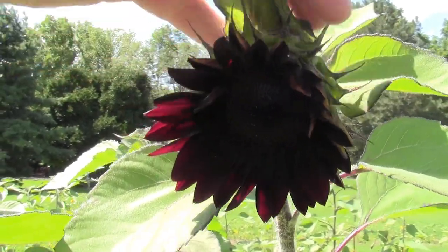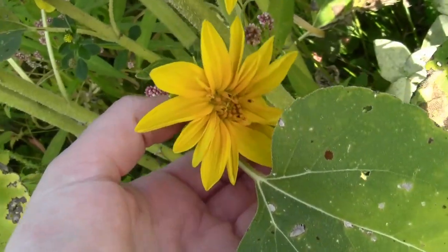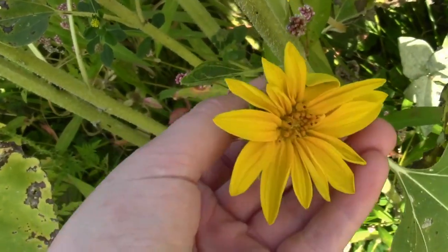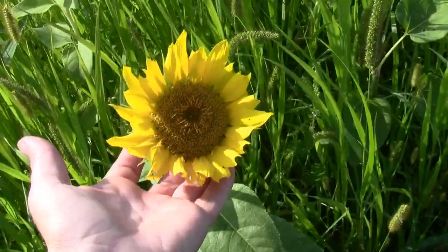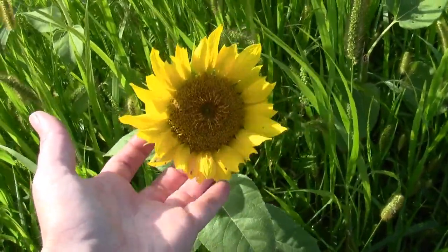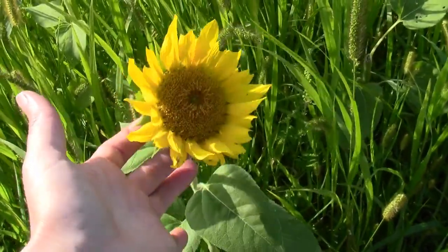I've got a bunch of different colors - ring of fires and bright yellows, and they all go together to make nice bouquets. I've got a bunch of different sizes too - cute little tiny ones, and some that are quite a bit larger. I actually like the big heads a little better than the small ones because they go together faster in bouquets. I like big heads and I cannot lie.